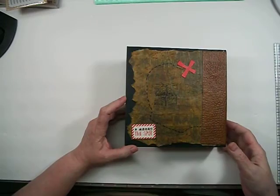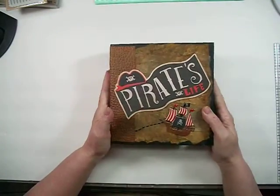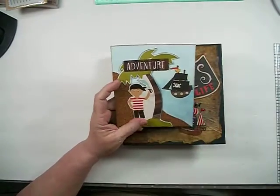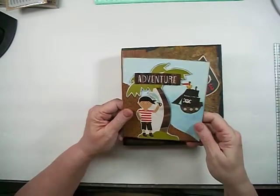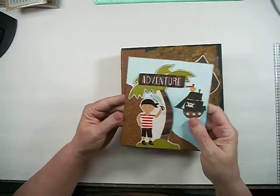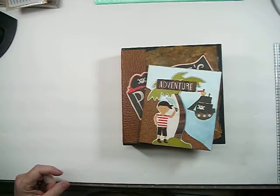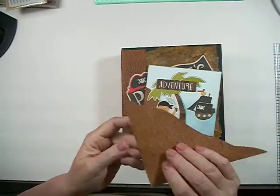Originally this was going to be part of the cover, but the more I tried to make it work the worse it got, so I hated it. I didn't want to throw it away, so I stuck it in as a photo mat. This piece here is cork — it's a paper you can get at Hobby Lobby with an adhesive on the back, which is pretty cool.